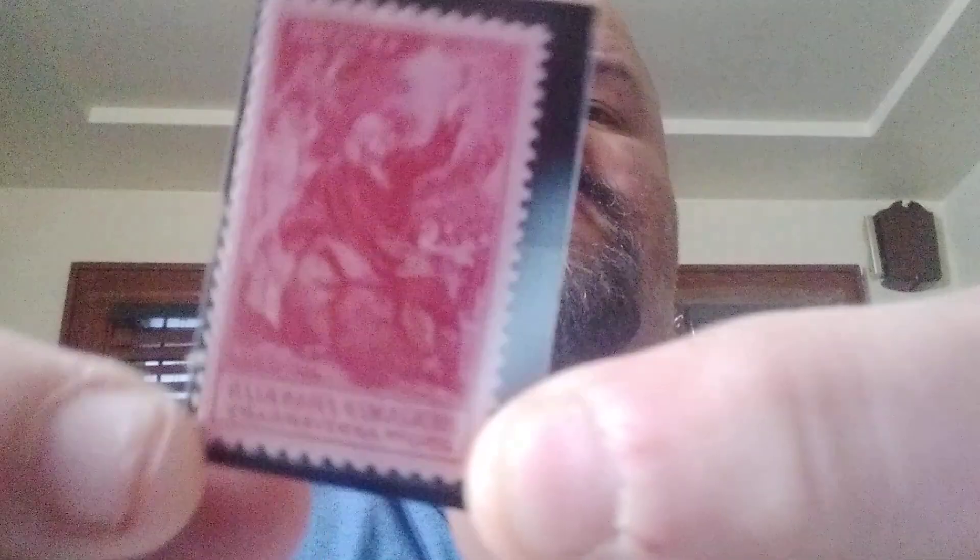The first one is a bright carmine — I believe they call it carmine red. And that is of Benjamin Franklin. Ben Franklin served as the first postmaster general of the colonies, so they have that for 1956.